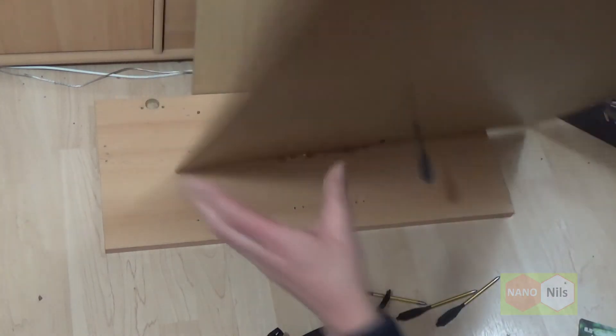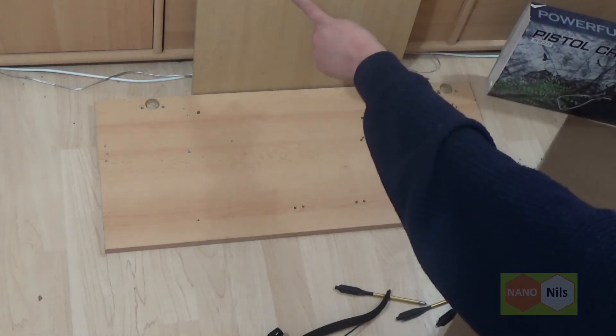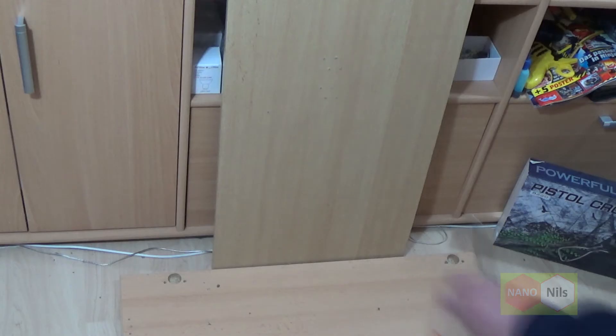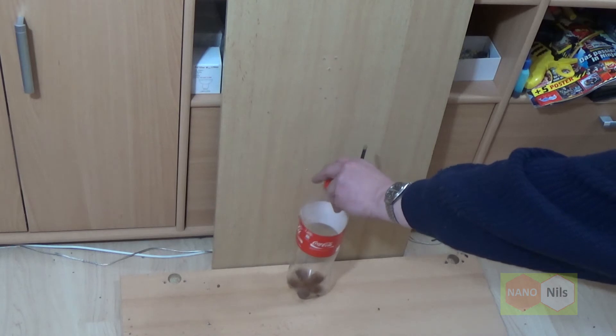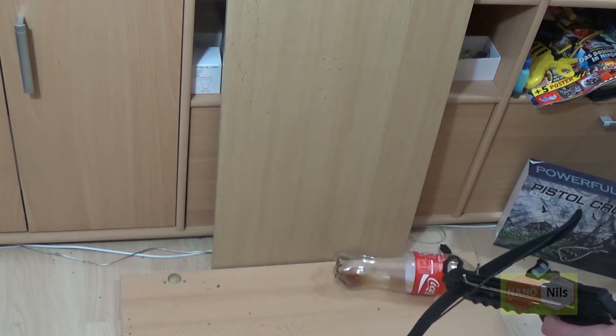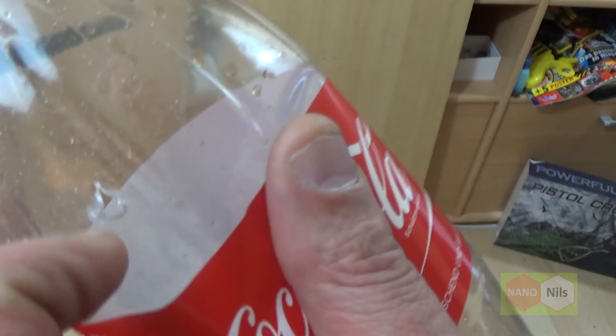Okay, you see — the bolt is stopped on this one. Whoa, what a power! An empty Coca-Cola bottle. Here it stops.